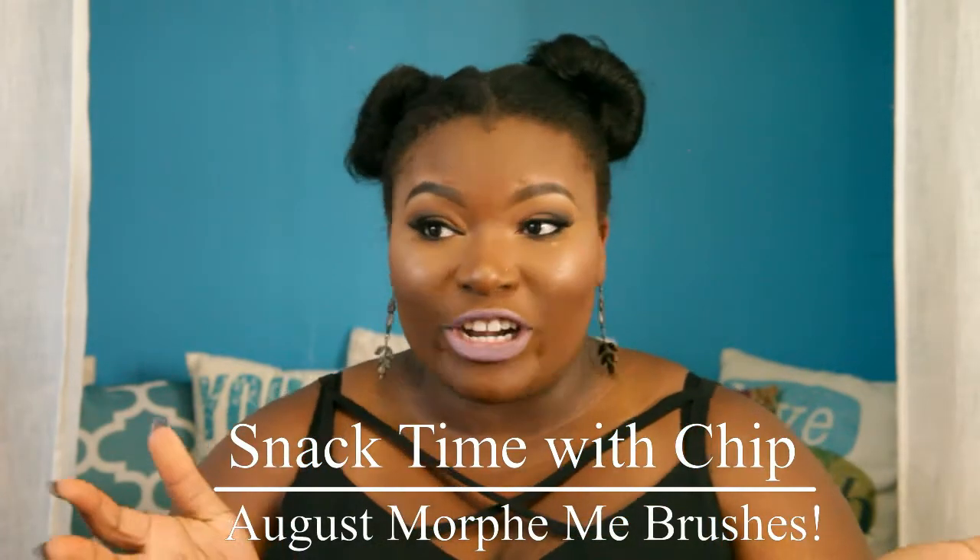Before we get started, this is a new setup. This is actually my nook in my makeup room office. I just wanted to see if this would be a better background for certain things. So if you like this background or if you like the makeup station background better, let me know down in the comment box below. I just want to try something different.